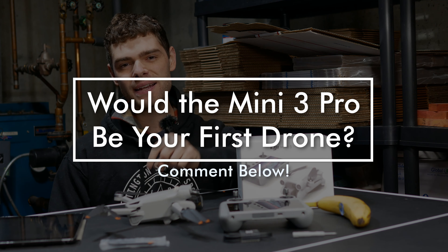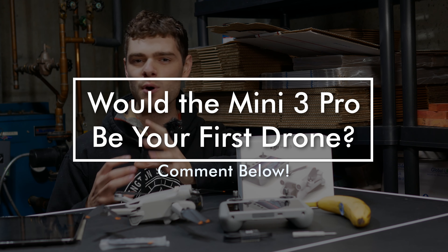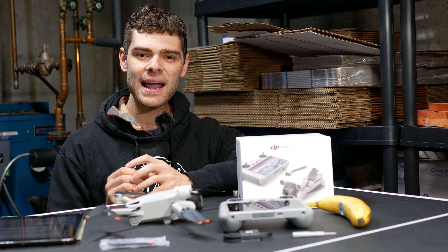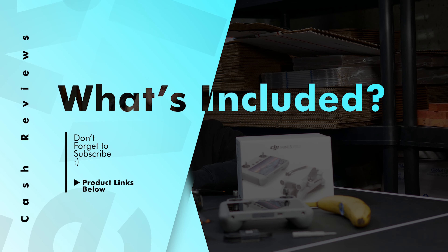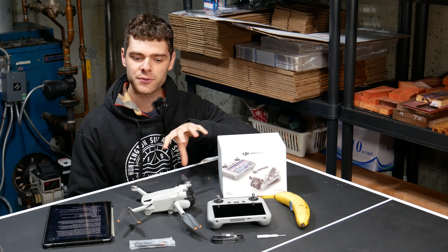Before we get into the review, let us know down below if the Mini 3 Pro would be your first drone or if you already have drones. To start out, let's go over what's included when you buy a DJI Mini 3 Pro. There are a few options for combinations that you could buy.